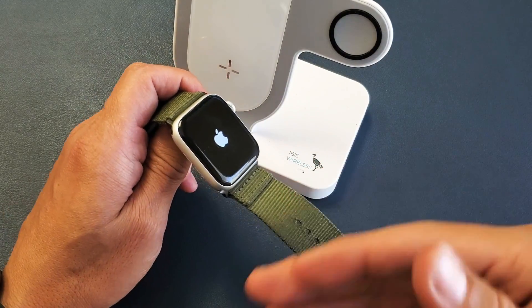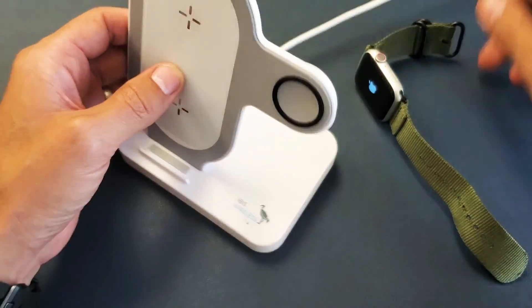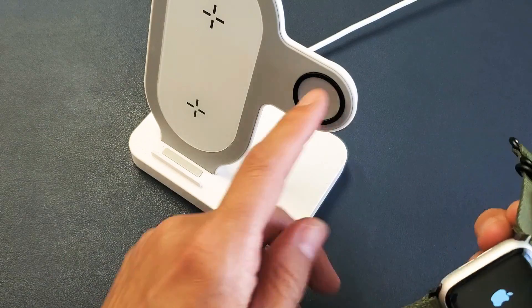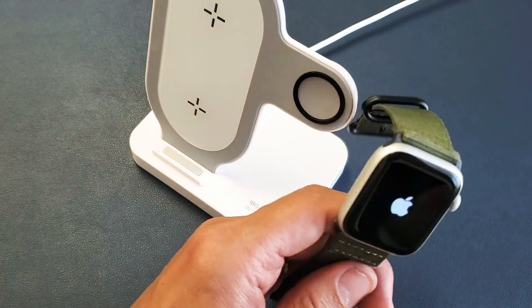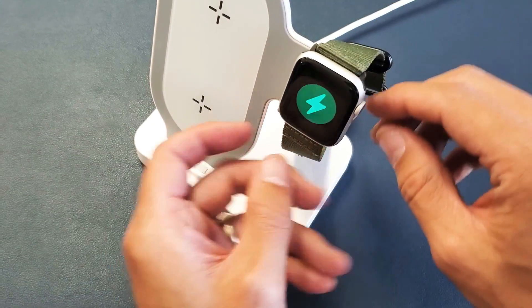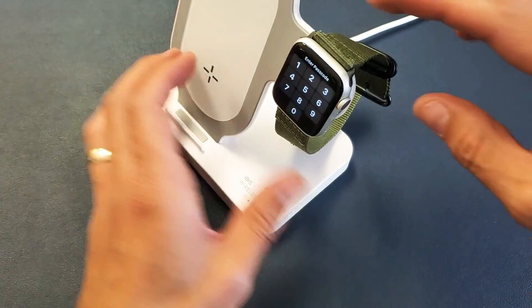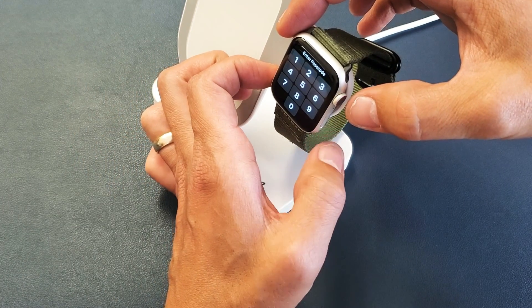Once your watch is booted back up, if you still have issues with your password, go ahead and grab your Apple Watch charger — doesn't matter which one. Just go ahead and place it on the charger and let it charge for about one minute. After one minute, while it's charging, do the same thing.